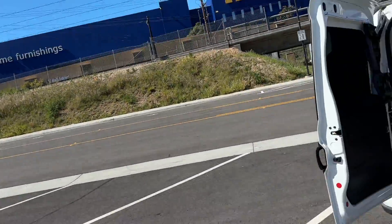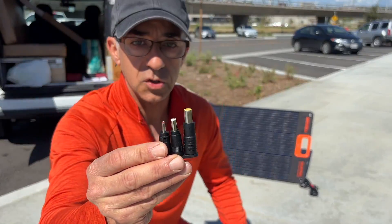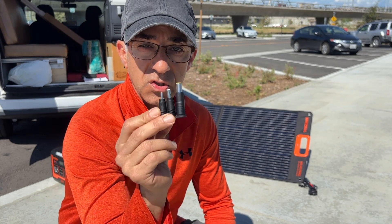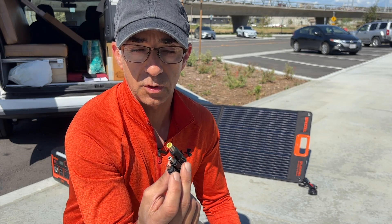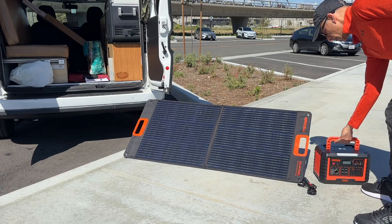The sun is pointing directly at us, so I think this right here is a good position. The other cool thing is that they give you additional plugs. If the Anderson cables are not good for you, these can be used for other devices such as Bluetti, Jackery, and similar devices.